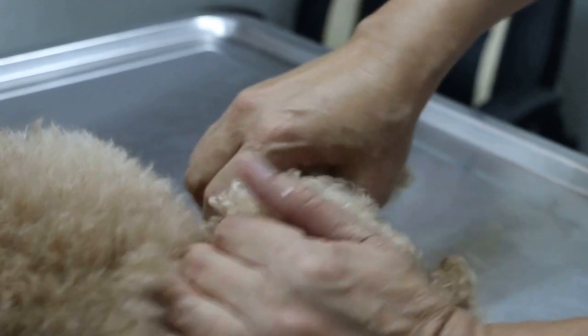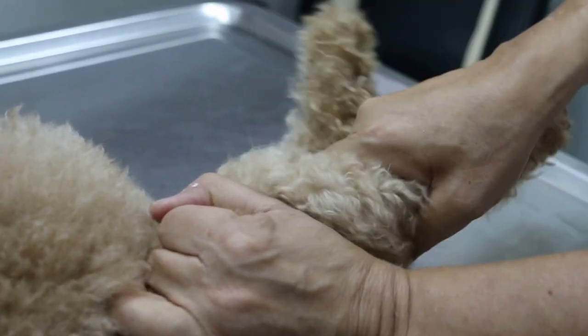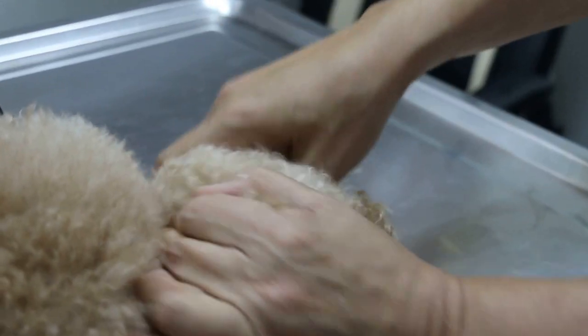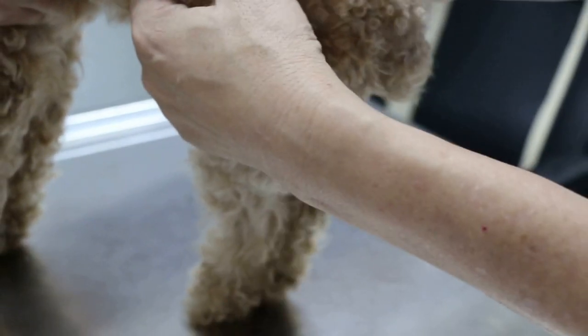Now I check the hip joint. There's no clicking sound. No pain of course. So the diagnosis based on x-ray is subluxation of the left hip joint. That's why the dog wouldn't stand properly, and this subluxation is painful.